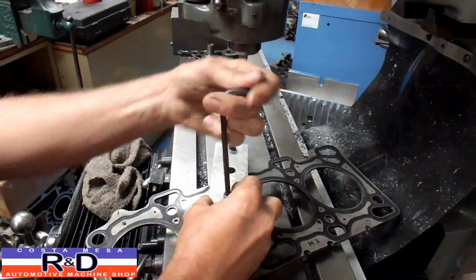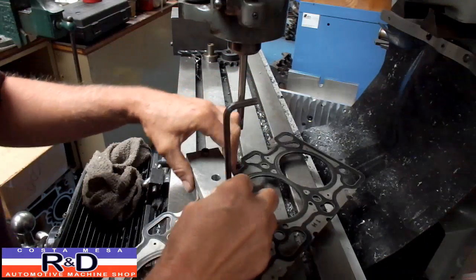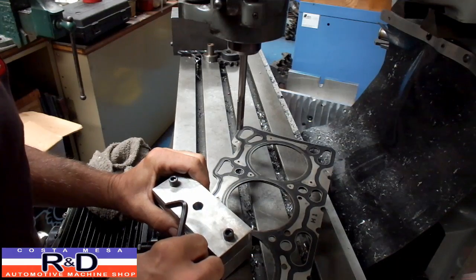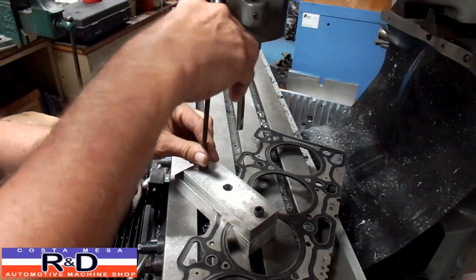When you tighten this down, it doesn't need to be super tight, because if you do, you're going to smash the ridges in the gasket. You want to align the hole here with the gasket and just snug this down a bit.